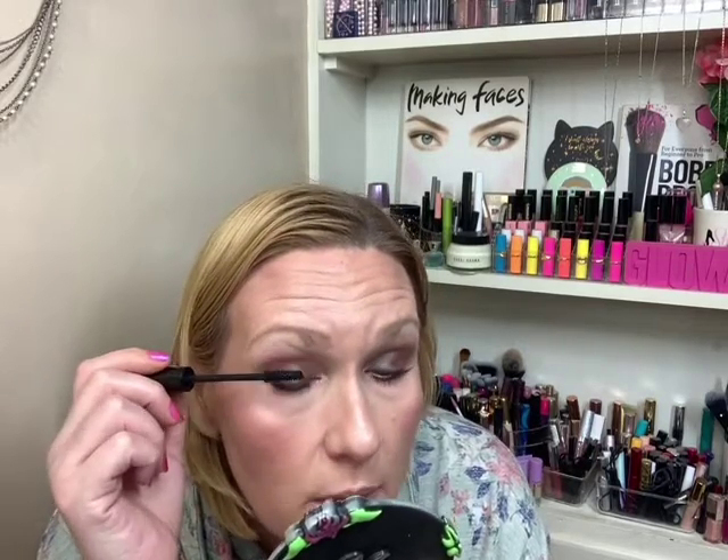Some of them excite me — even some regular neutrals like the Glam, the Beba, the Nude. Those are all natural colors, but they excite me. This particular palette, I don't know if it's the color story, or if it just irritates me because every shade is in the big palette. I don't know how to work with it. There's just something about it that I don't care for.